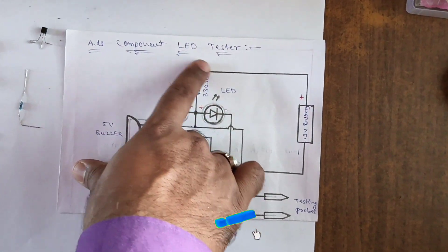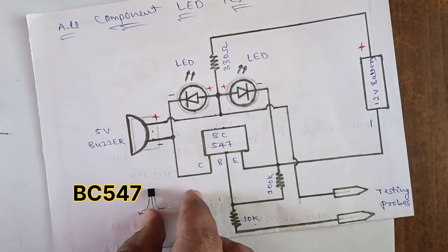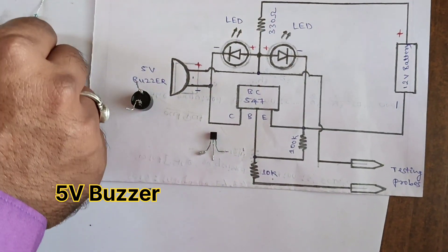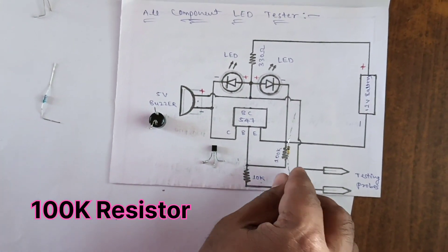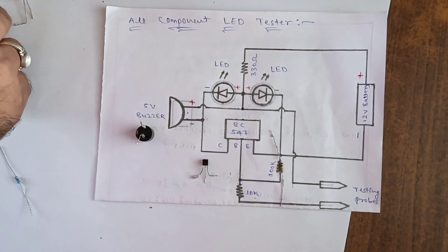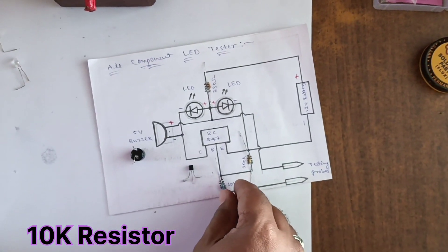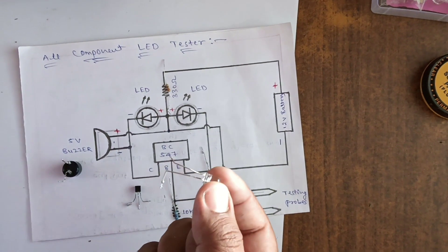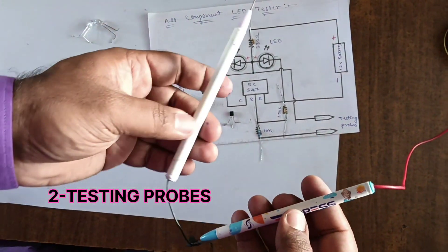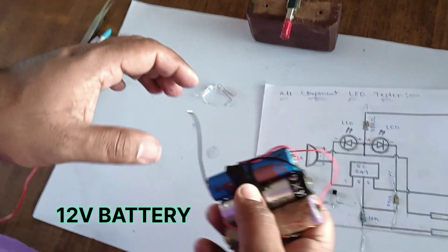Welcome to our channel. All component LED tester. In this project we use a BC547 transistor — collector, base, emitter. Next: 5 volt buzzer, 100 kilohm resistor, 330 ohm resistor, 10k resistor. Here we use two LEDs for testing and two testing probes. Next, a 12 volt battery.